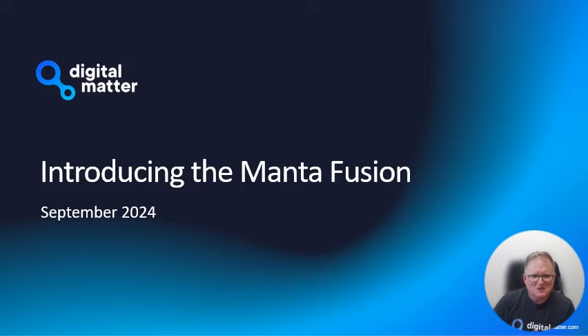Hi folks, Ken Everett from Digital Matter. I'm really excited to be talking to you today about one of our latest products, the Manta Fusion, that builds on the exciting range of battery-powered tracking devices that we have already.